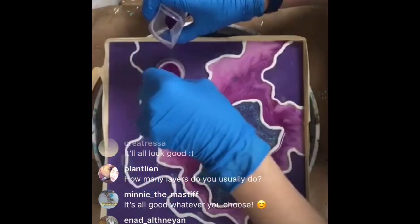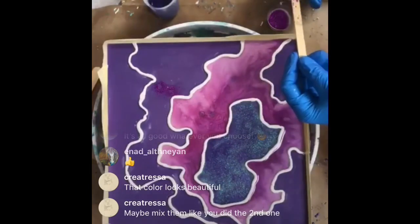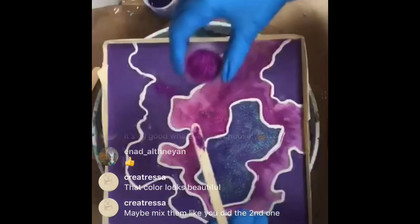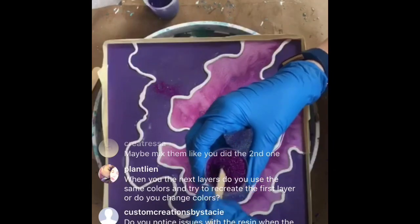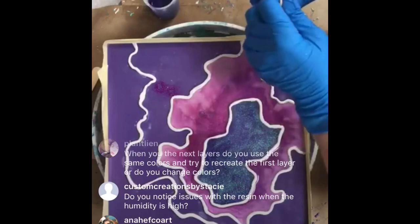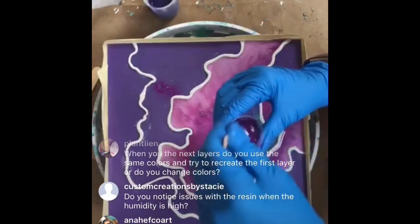I'm going to take this off camera so I can do this without spilling it all over our board. Boy this stuff is pretty though! Look at that. If I'm hating a color I'll change it up; if I'm liking it I'll try to complement the colors I have.